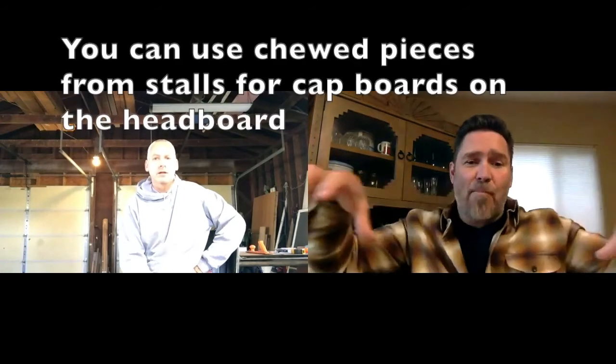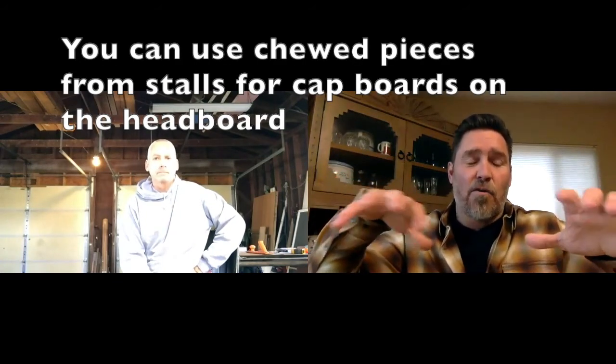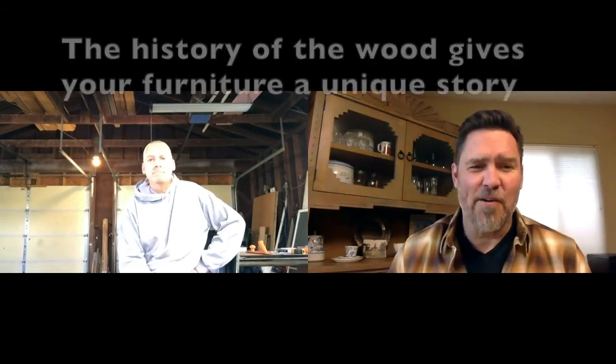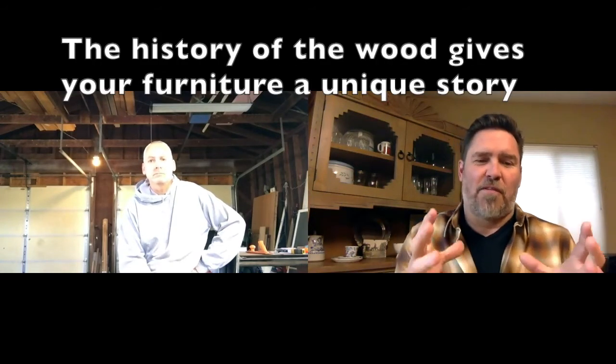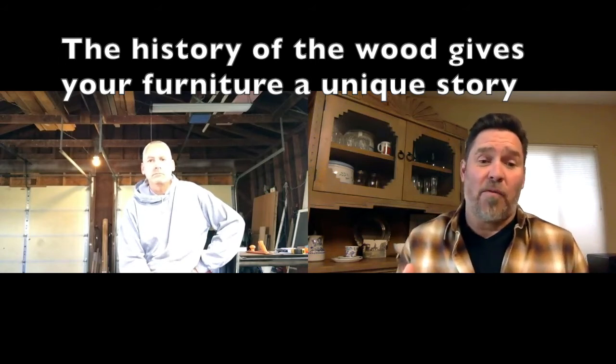A lot of times these old buildings like yours had horse stalls inside, and the horses chewed on some of the rails and the wood gets really cool and gnarly — you can use that as your cap board. Use it because it has a great story and a great look. When there are stories from your farm that you can bring into your house — this is where we used to feed the cows for the last 50, 60 years, and that's why this piece of wood looks the way it does — those are the kind of things that really make a piece of furniture have a story.